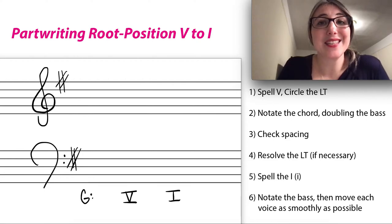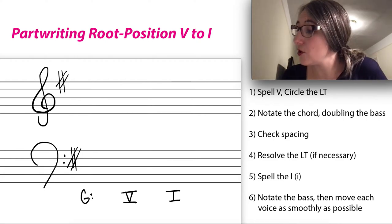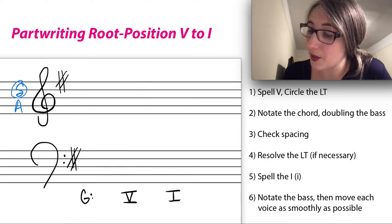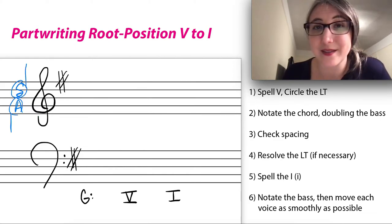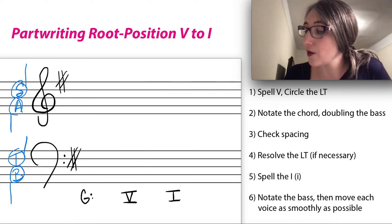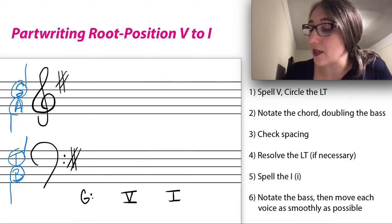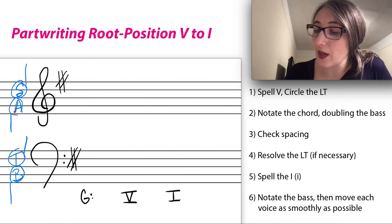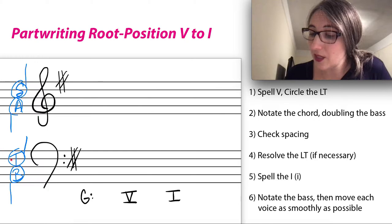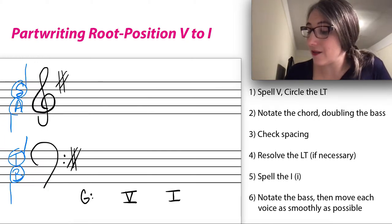We're going to work through this in SATB format. That means we're going to put a soprano and an alto voice on the top staff — soprano stemmed up, alto stemmed down — and a tenor and bass voice on the bottom staff. For the spacing rule in SATB, we need to keep the soprano and alto within an octave, and the alto and tenor also within an octave. It's okay if the bass gets a bit lower.